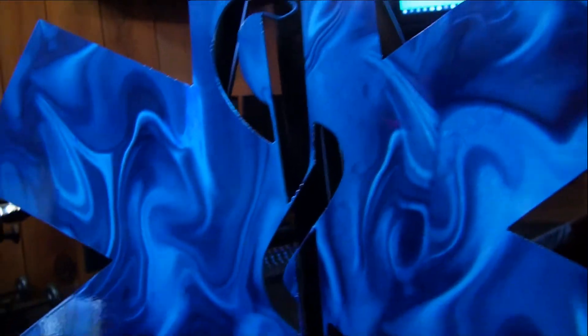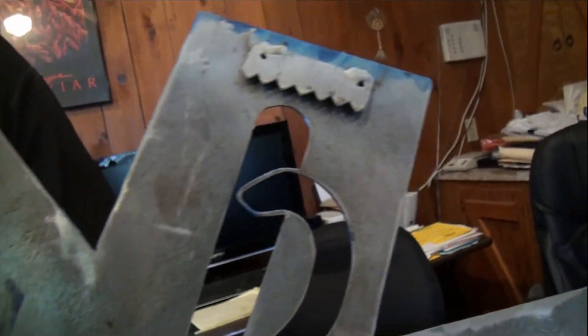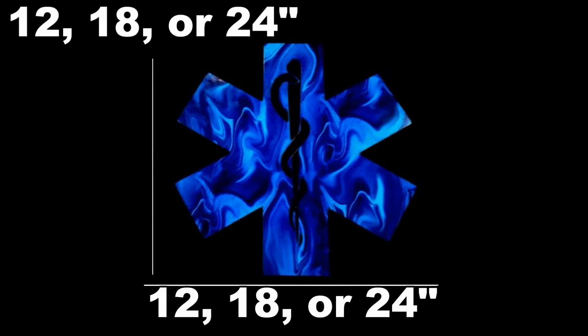We even feature hydrographic products as well. This medical symbol is made of 16 gauge steel. It has been dipped with a flowing light pattern plus it has been given a clear coating. There is a small grip on the back for easy mounting with screws or nails. This piece can be ordered with a width of 12, 18, or 24 inches.